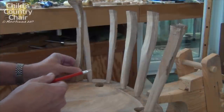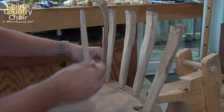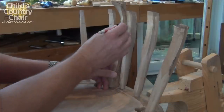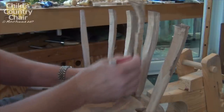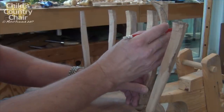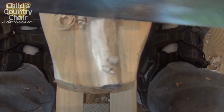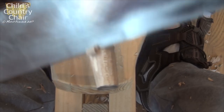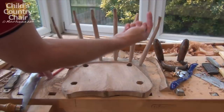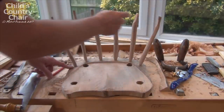I want the backrest to be level in this chair, so I'm just using an off-cut as a gauge to mark off a level line around the spindles now that they're installed. This just gives me an idea of where I want to start the tenon on the top of the spindles. I've completed putting the tenons on the top — they all start at a level line, and they're all as perpendicular as I can get them, so the top rail will go on nicely.